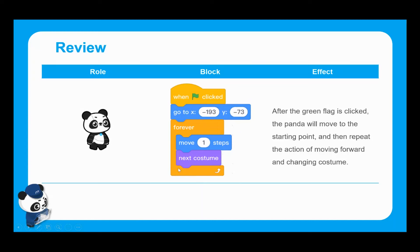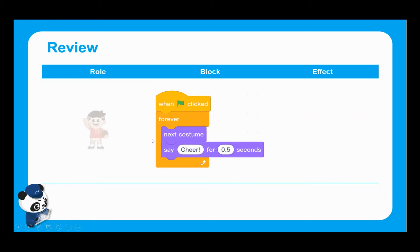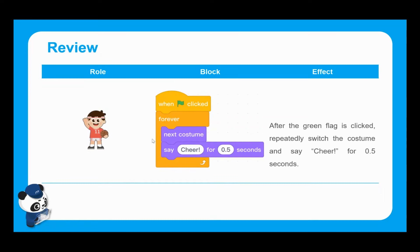We were using that in conjunction with the move blocks and next costume blocks, which created the effect of Panda walking. We were also introducing new sprites — using the Boy11 sprite together with the wait blocks and loop blocks to make it appear like he was constantly cheering Panda along in the race. Some sprites have multiple costumes, which helps us to animate them and make them appear like they are moving.